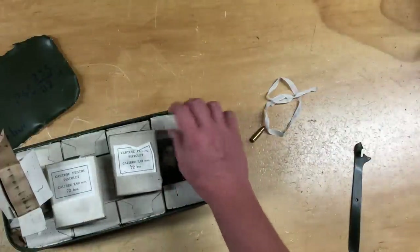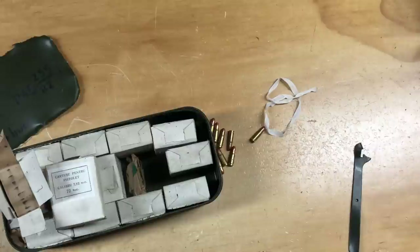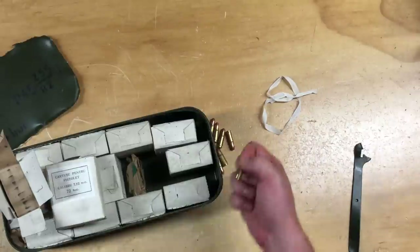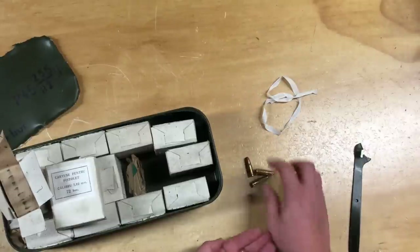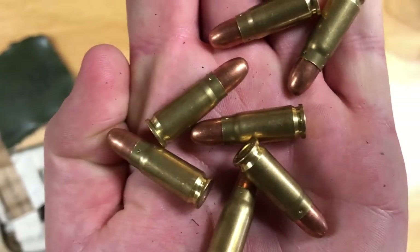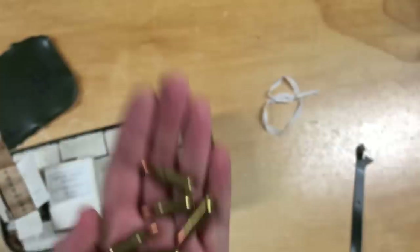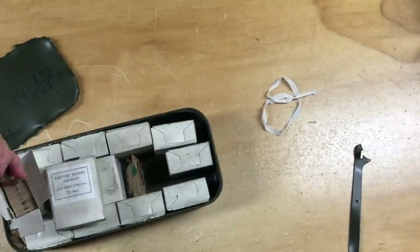Thanks for coming along with me on this little journey of opening up a new spam can of ammo — it's always a good feeling to do that, because you know there's going to be some inevitable range time. This stuff is in very good condition, it looks basically brand new. Technically it was hermetically sealed, so kind of it is. I'm so excited to go shoot this.